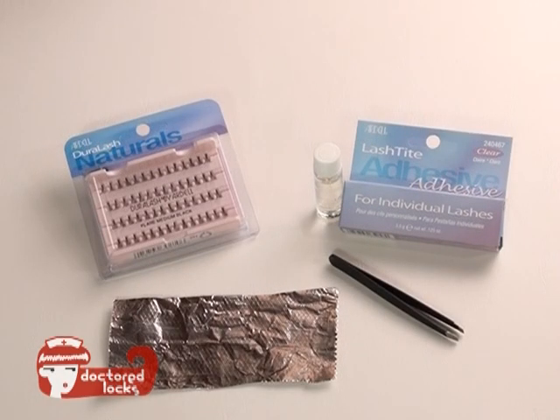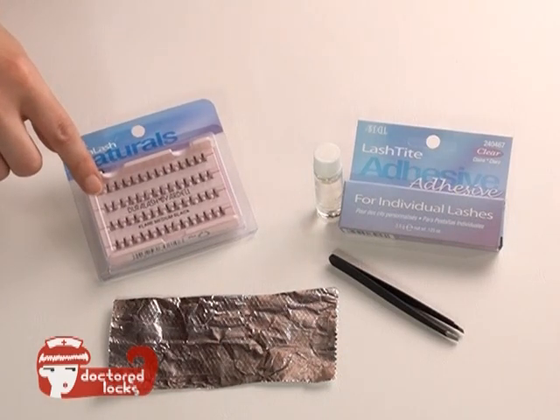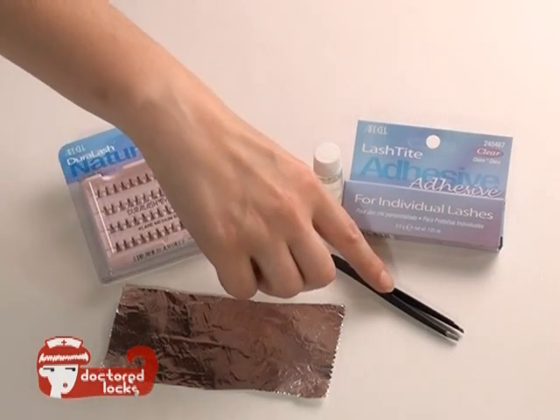To apply your lashes you will need lash tight lash adhesive, individual lashes, a piece of aluminum foil, and some tweezers.